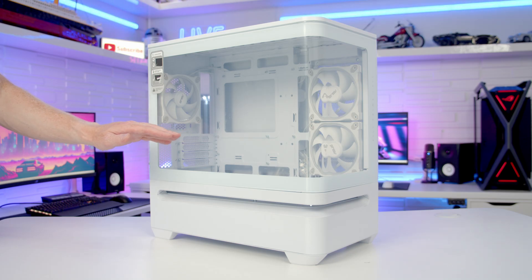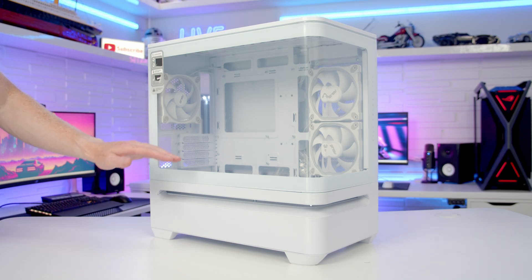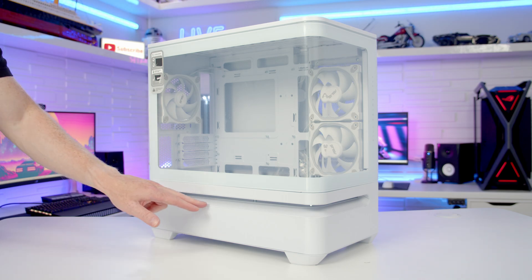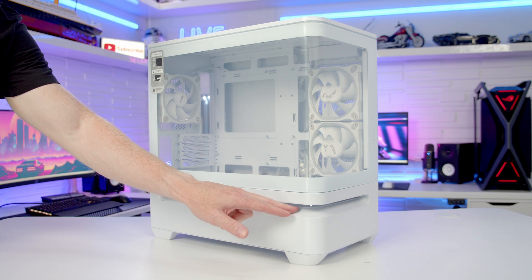ASUS are doing things slightly differently — we've got two separate compartments, one at the top and one at the bottom, and the airflow is going to directly come in through this large perforation on the side and front of the case.